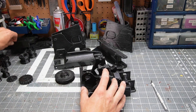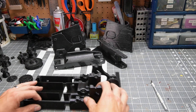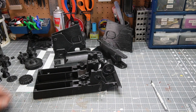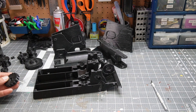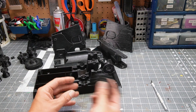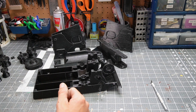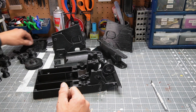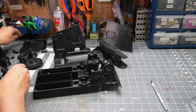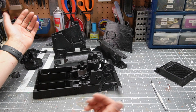Yeah, this thing's going to be huge — it's going to be big. That's like the base of it. That's the wheel. Very cool. Yeah, that's about it.